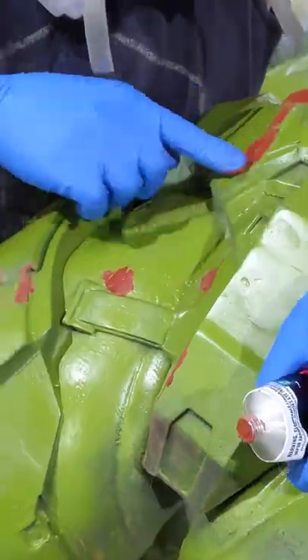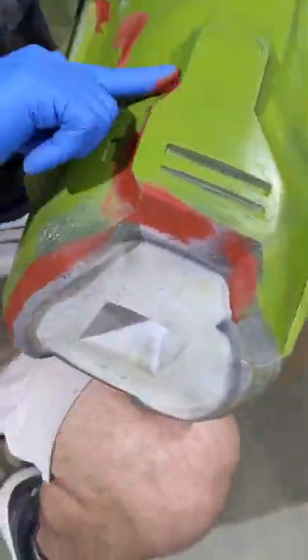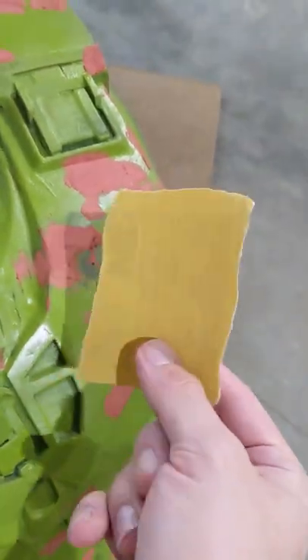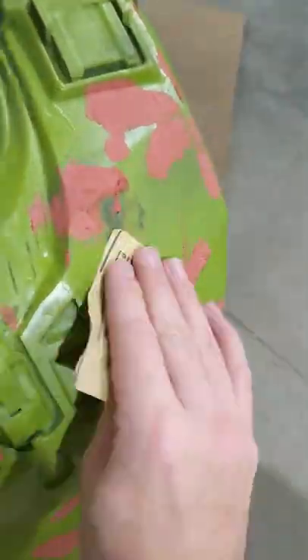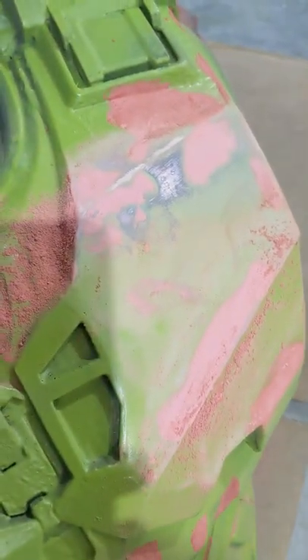We're going to be filling those in with more bondo glazing and spot putty. This is a pretty tedious process — I've got to go over all the pieces and look for the smallest deformities, uneven spots, or print lines that I missed, and fill those in. Once that bondo is hardened, I can take 200 grit sandpaper and give the thing a good sanding. That should fill in all those defects and give us a nice smooth surface for painting. Now I've just got to sand about 800 more spots and we'll be good to go.